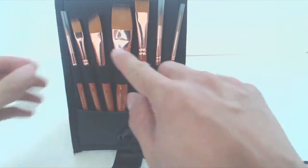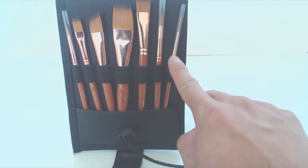You'll receive two round brushes, size 4 and 8. One liner brush, size 3, for lettering and fine lines.